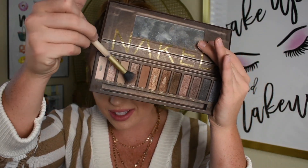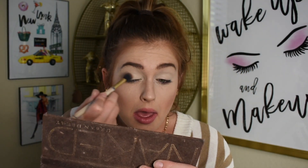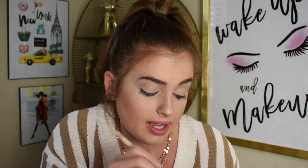The first thing I'm gonna do is take this big fluffy brush and go into the shade Naked right here — it's just a blank shade — and put that all over my lid. In today's look I want to keep it kind of natural, something realistic that you can do. It's gonna be a super under-10-minute eye look. I'm just placing that sheer off-white-ish tan shade all on that lid.